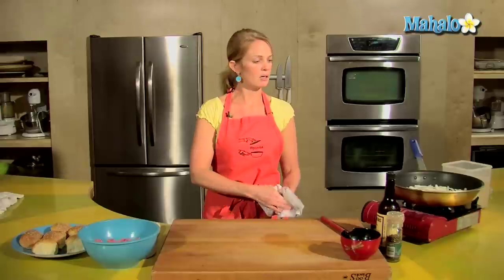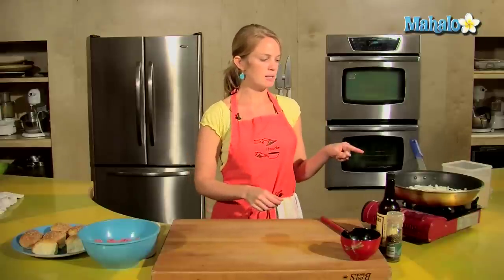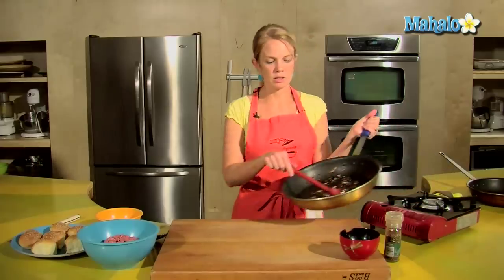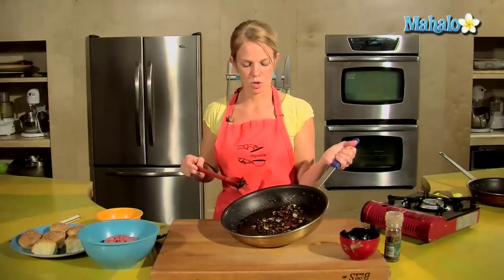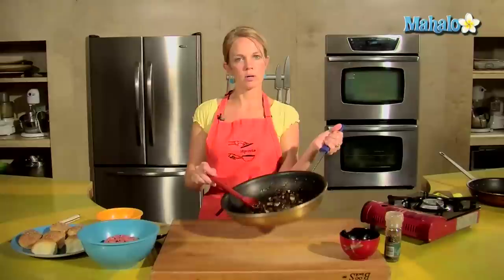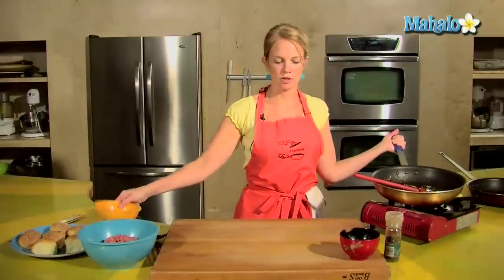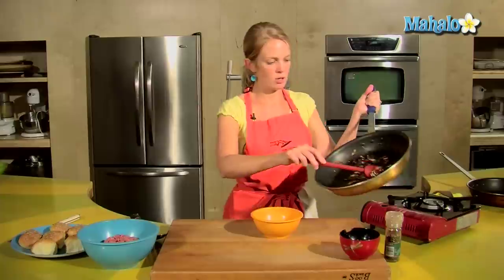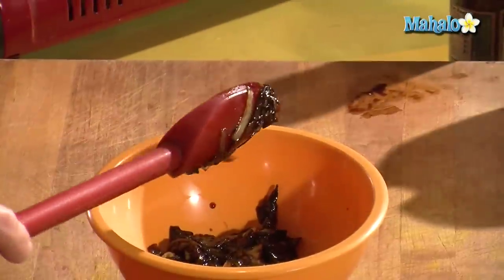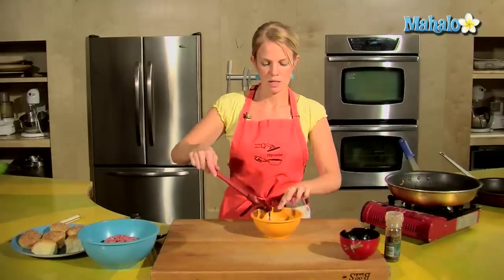I'll give those probably five more minutes and then I'm going to add about three tablespoons of brown sugar. The onions are nice and cooked down. We can see here that one onion becomes not so much. I ended up adding a quarter cup of brown sugar and a little sprinkle of balsamic vinegar to keep some moisture in the onion. Now that those are done, we can begin making our patties.